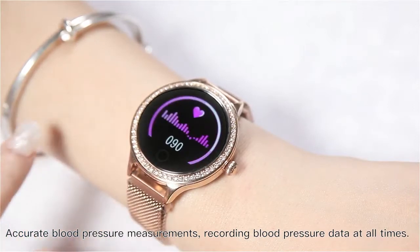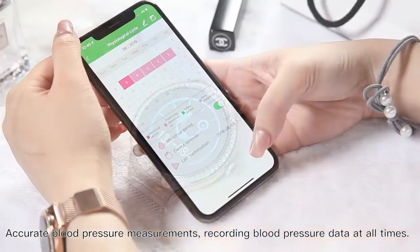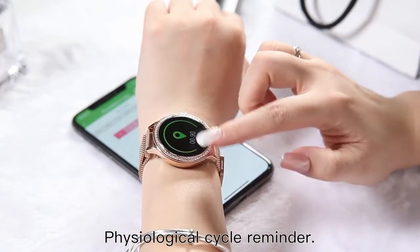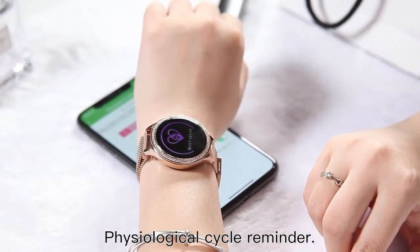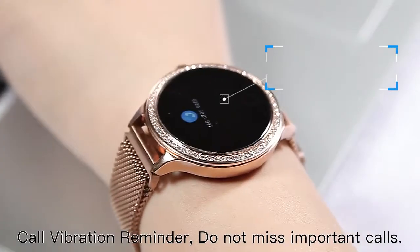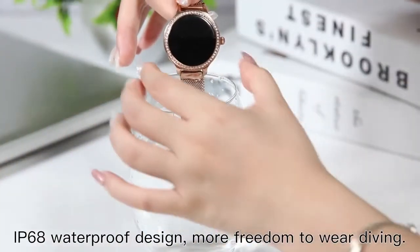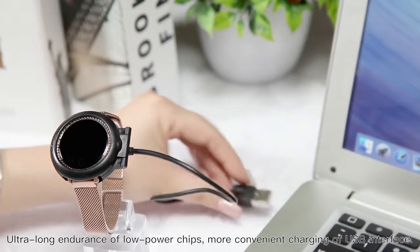Diversification of functions gives you a different intelligent experience. Features accurate blood pressure measurements with continuous blood pressure data recording. Includes physiological cycle reminder, call vibration reminder so you never miss important calls, and an IP68 waterproof design for more freedom to wear — including diving.